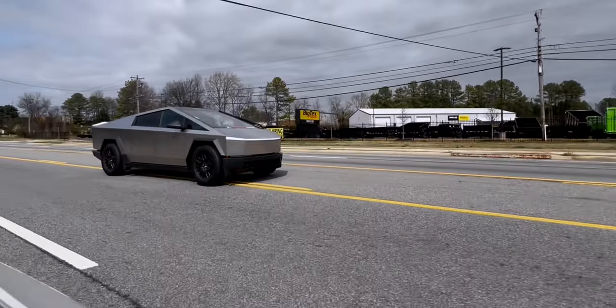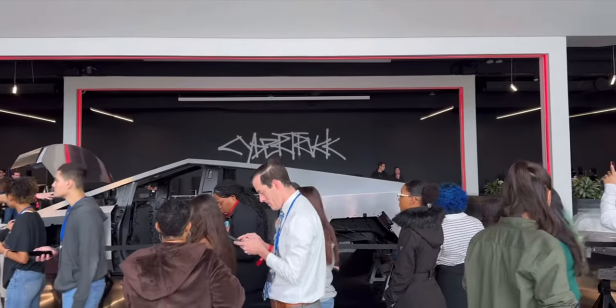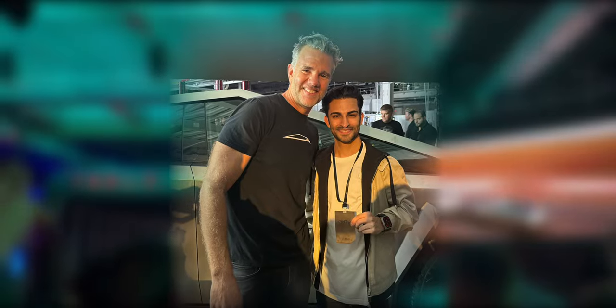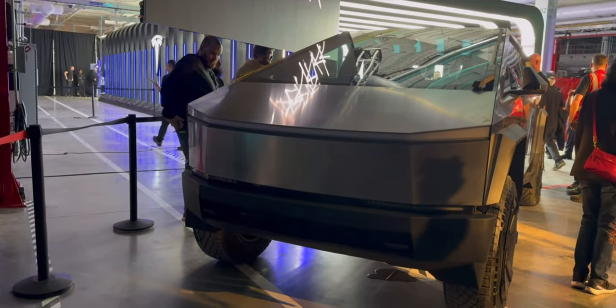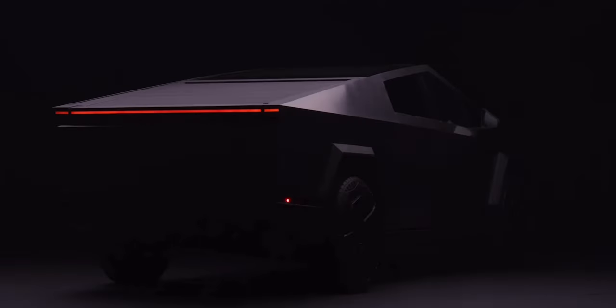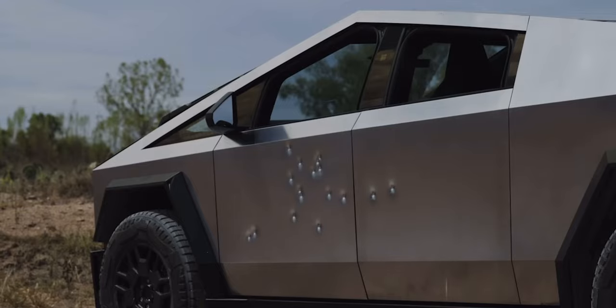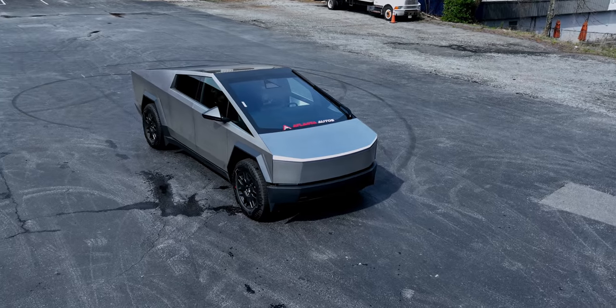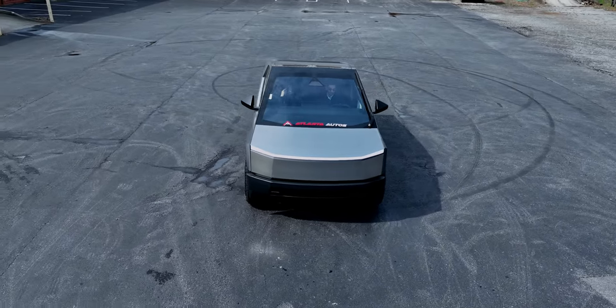First, let's talk design. I was fortunate to attend the Cybertruck delivery event in Giga Texas, where I even got to meet and interact with Franz, Tesla's chief designer. I got to see Elon Musk and the Cybertruck live in person, and it was the strangest yet most beautiful thing I had ever seen. It's completely angular with not a single curve in sight, with its cold-rolled stainless steel exoskeleton that is bullet resistant. It looks unlike anything we have seen before in a mass market vehicle — the Cybertruck screams future.